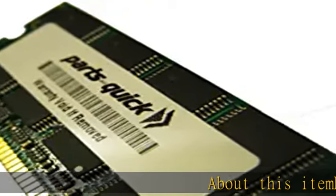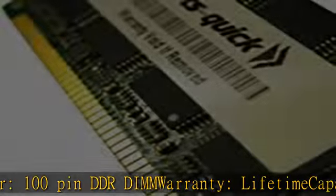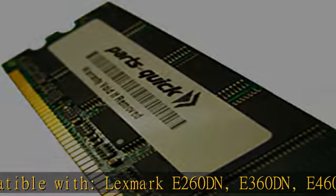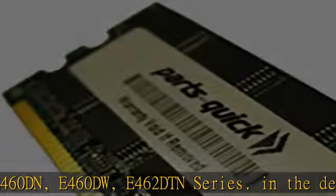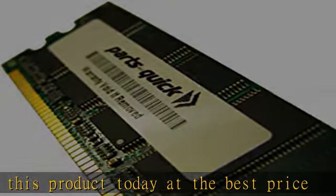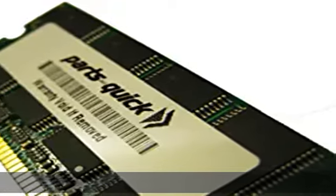About this item: form factor 100-pin DDR DIMM, warranty lifetime, capacity 256MB. Compatible with Lexmark e260dn, e360dn, e460dw, e462dtn series. Check the description to get this product today at the best price.